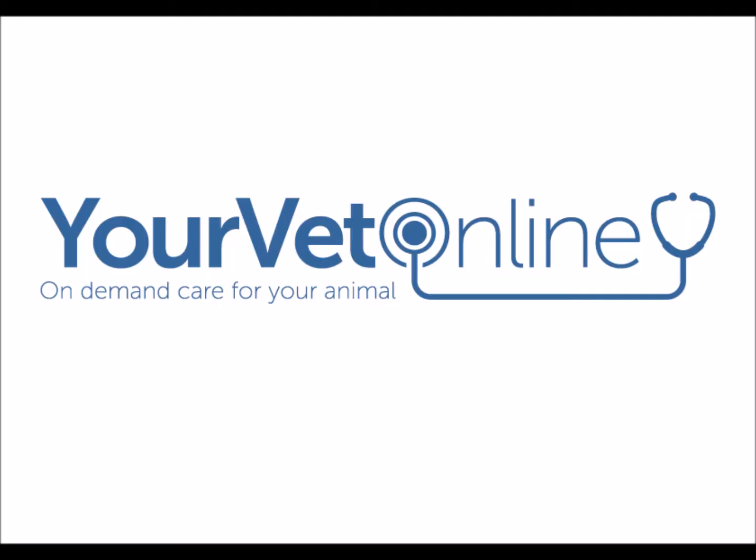So that, people, was a cat spay surgery and I hope you found it really informative and interesting. If you ever have any questions or even requests for more videos, make sure you pop them in the comments below. Feel free to subscribe to our YouTube channel and our Facebook page where you'll find lots of interesting facts and information about pets, horses, and actually all animals. Make sure you visit yourvetonline.com because we're always available to help you with your pets. Thanks, bye for now.